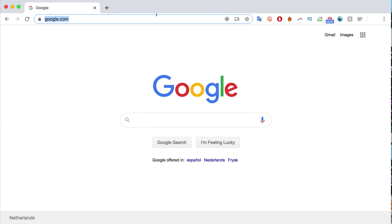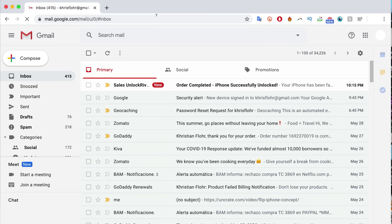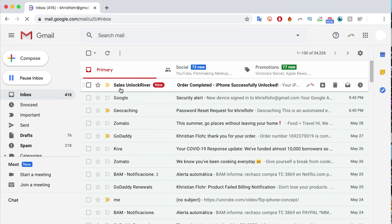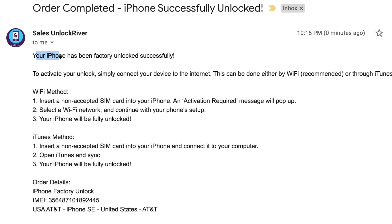After placing your order, you just have to wait until you get the confirmation that your iPhone has been unlocked. It will take a couple of days — sometimes it's super fast, sometimes it takes a couple more days, so you have to be patient. Once your order is completed, you'll get an email like this. I'm going to switch to my personal email and show you. As you can see, I got a message from Unlock River saying 'Order completed — iPhone successfully unlocked.' It says your iPhone has been factory unlocked. Now we simply need to connect the iPhone to the internet, and there are two ways to do this: the Wi-Fi method and the iTunes method.